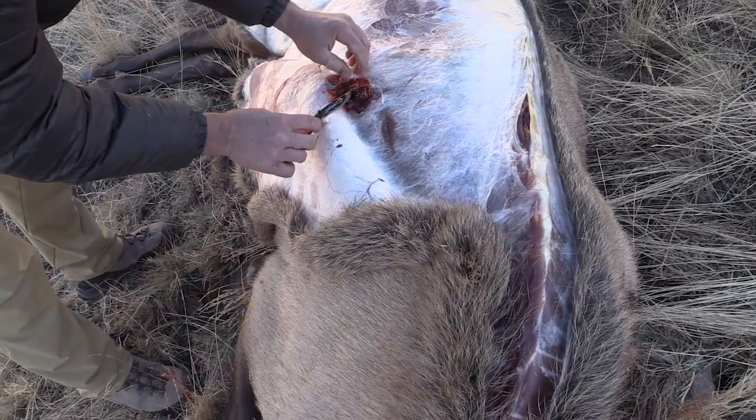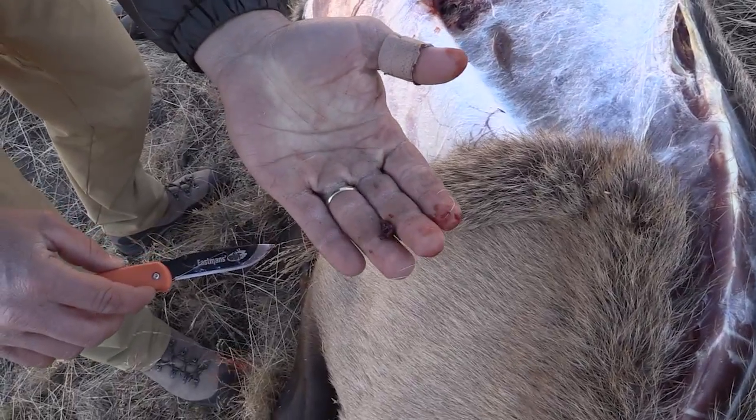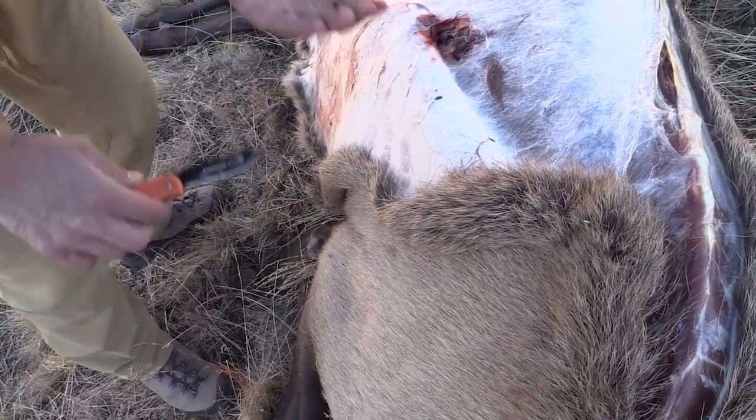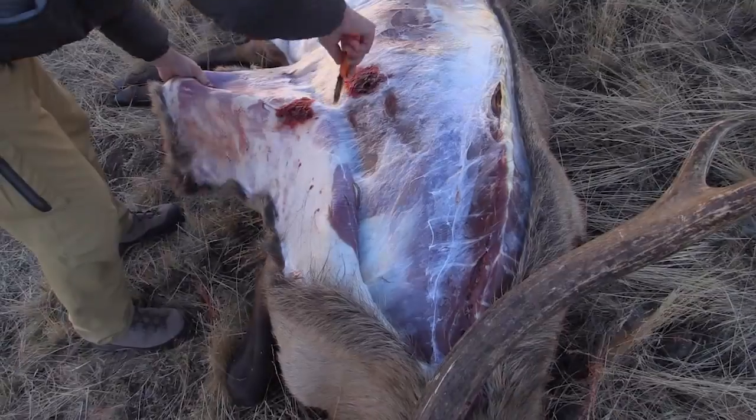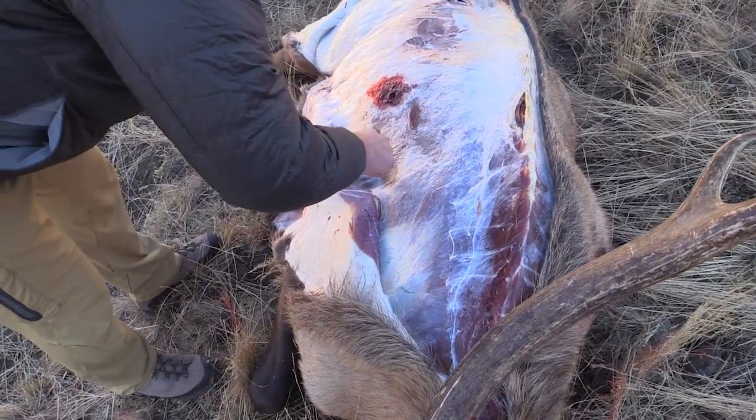There — an exit wound, and part of the bullet. A little treasure to take home. We want to save the cape from this elk, so I'll take extra care removing the hide in this case.